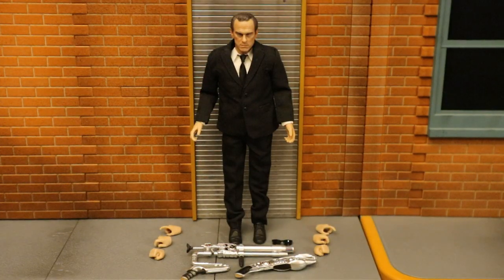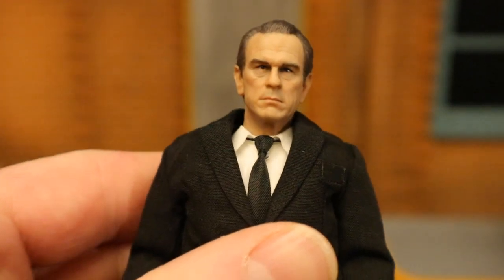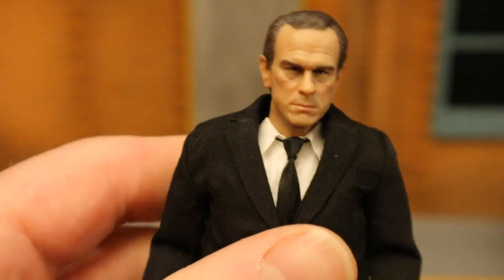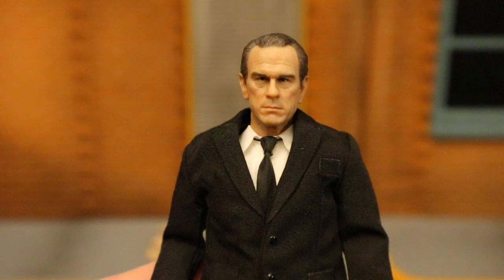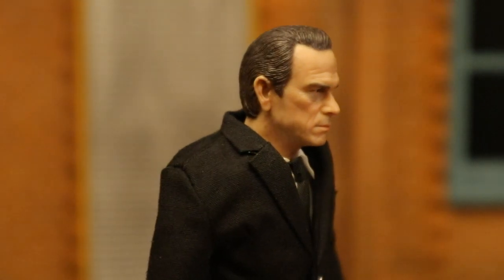For Agent K, he comes with a total of eight hands, a pair of sunglasses, atomic space shuttle gun, portable gun, and atomic pistol. First let's take a look at him — Tommy Lee Jones — and I'll tell you the likeness is spot on, it looks absolutely fantastic. The hair, eyes, eyebrows, forehead, and cheeks really capture his likeness. A similar outfit to Agent J — black suit, black tie, white shirt, dress shoes.